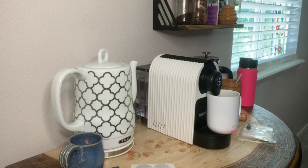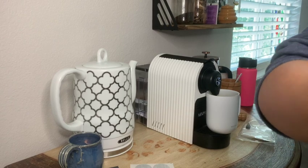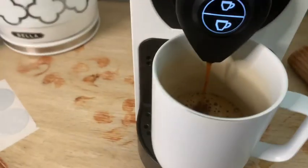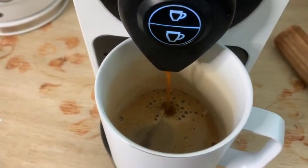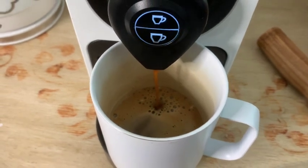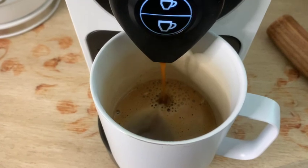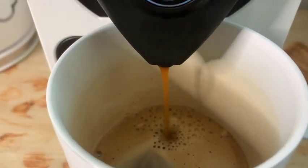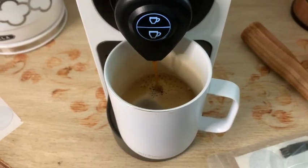In this video I am using an Ember mug that a family member gifted to me for one of my birthdays — highly recommend this cup, it's fantastic. But here is this beautiful herbal coffee Nespresso being made. It even has a little bit of the crema, which is that really kind of tan bubble texture you see there.